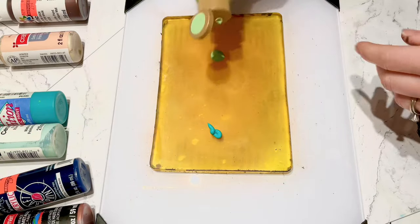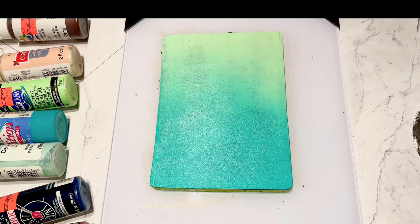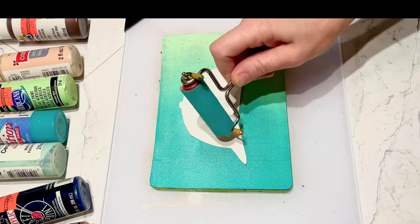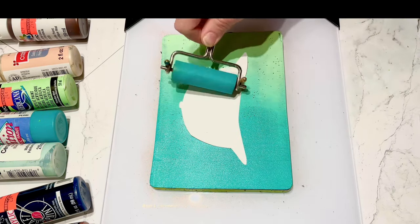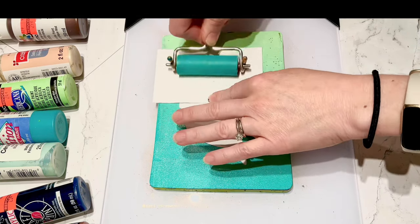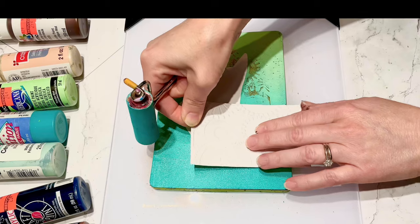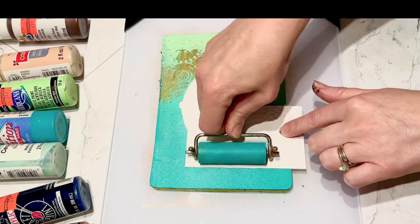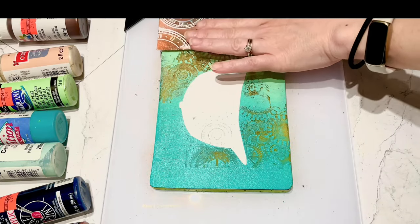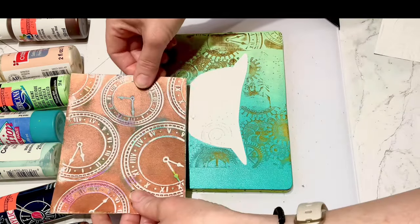Now I have this turquoise and green that I'm going to brayer together. I have this hat - just this large hat I cut out - and I'm just kind of pressing it into the background. To really press it down, I'm using my brayer on top of my gears. I'm just going to keep using my embossing folders to remove some of the paint and leave behind the texture.